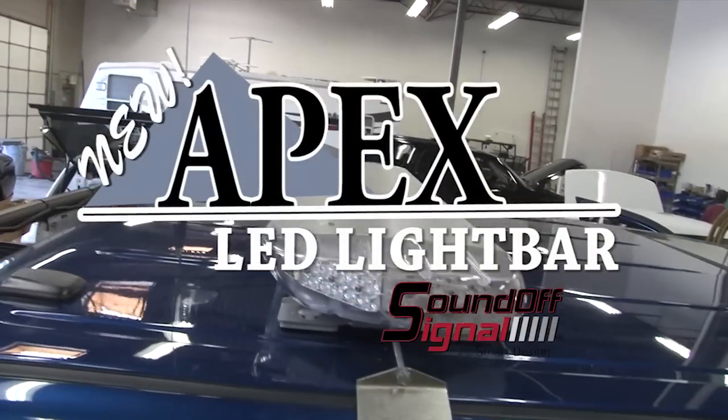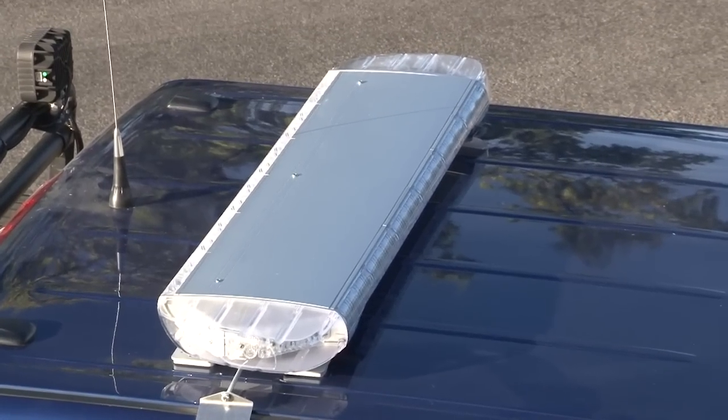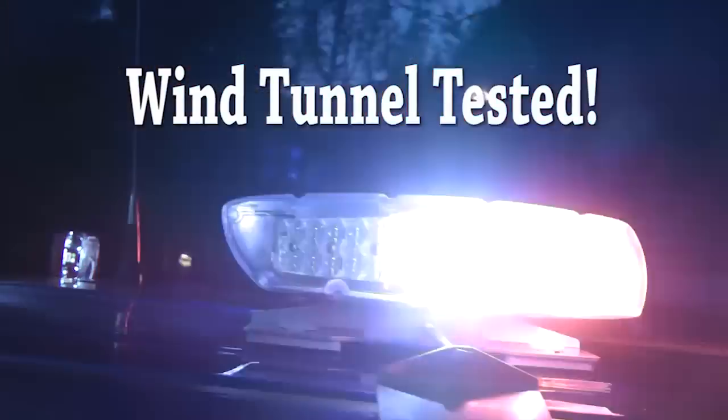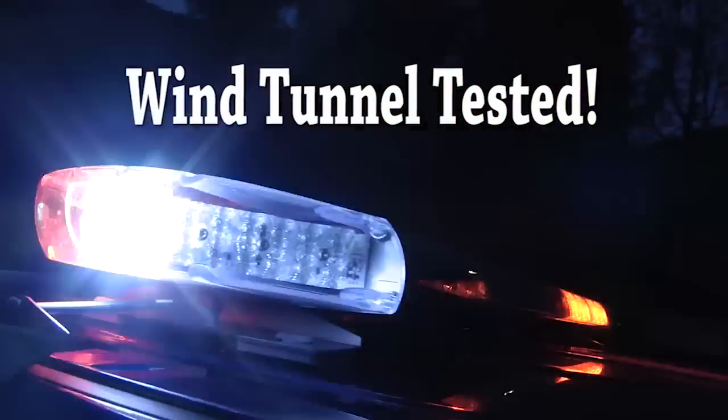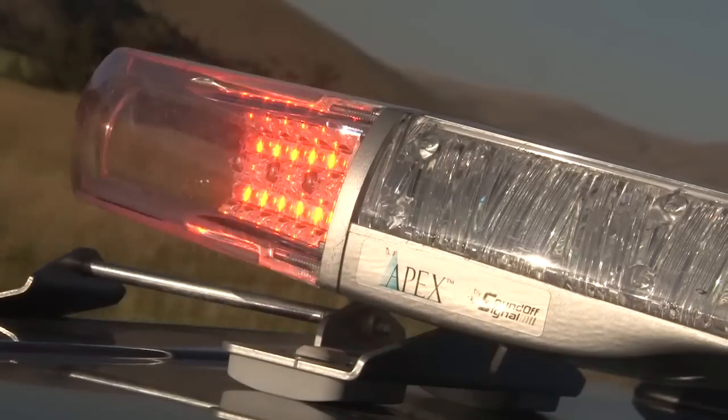SoundOffSignal's newest light bar, the Apex, may save you money at the pump. The aerodynamic design is modeled after years of research and testing in wind tunnels, which resulted in the perfect shape to reduce drag resistance, which should result in savings in fuel costs for your fleet.